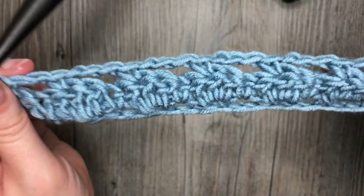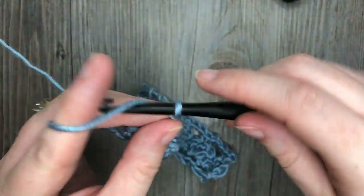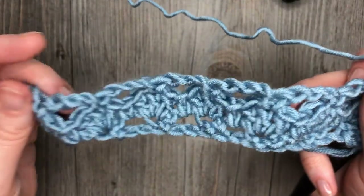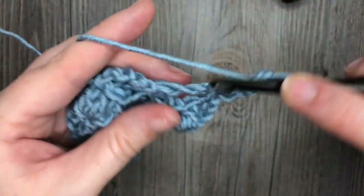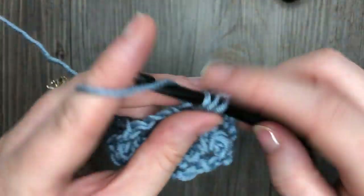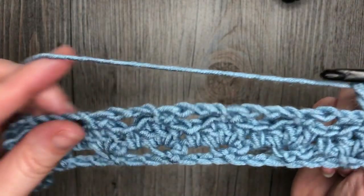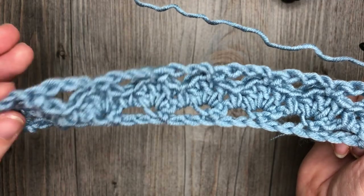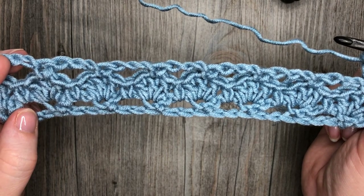For the rest of your pattern, you simply repeat rows 2 and 3. Row 2 is your chain 3, turn your work, then work those double crochet shell stitches all the way across — the first double crochet in that first stitch, single crochet in the chain 3 space, and 3 double crochet in the next single crochet stitch. And that's all there is to working this baby blanket stitch pattern. Thank you so much for joining me for this quick tutorial, and I invite you to subscribe. I look forward to seeing you again soon — happy crocheting!